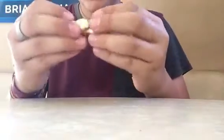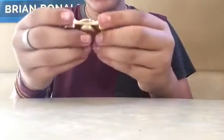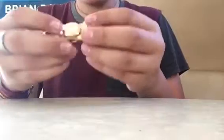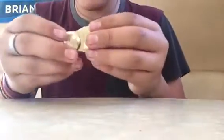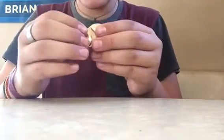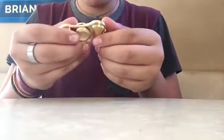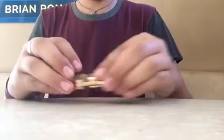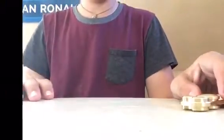I would have liked to have gotten one that has three blades — I might get one of those next. But this was like $16 or $17, something like that, which isn't too bad for a brass spinner. I mean, it looks gold but it's brass. It spins really well, has a decent amount of weight to it, and I will actually carry this with me because it's awesome. Anyway, thank you guys for watching, I hope you all enjoyed, and rate, like, and subscribe — I'll see you in the next video, see ya!